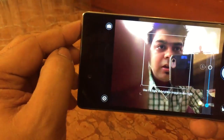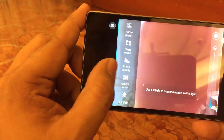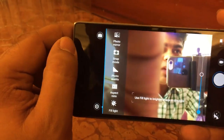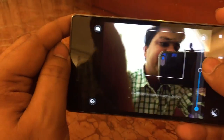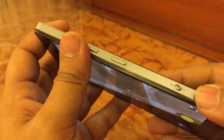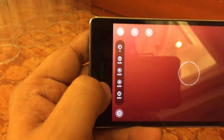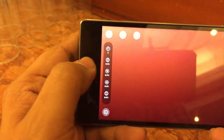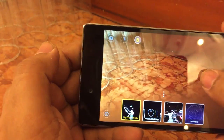There are a lot of options in the camera interface. You can adjust photo quality and aspect ratios — it's set to 4:3 right now. You can also control the beautification level from the front camera. On the rear camera, there is a toggle button to switch between auto mode and pro mode. Pro mode gives you manual control over ISO, white balance, and other settings.